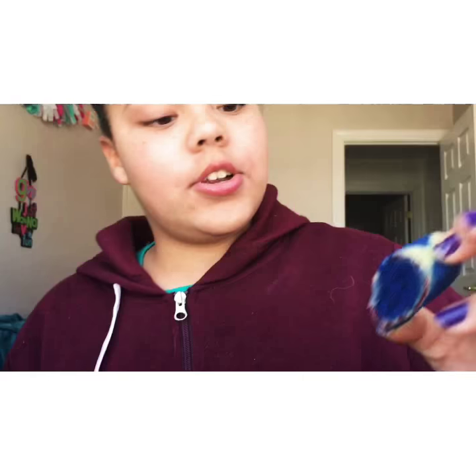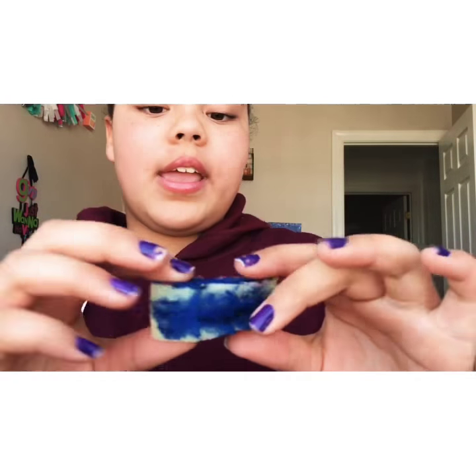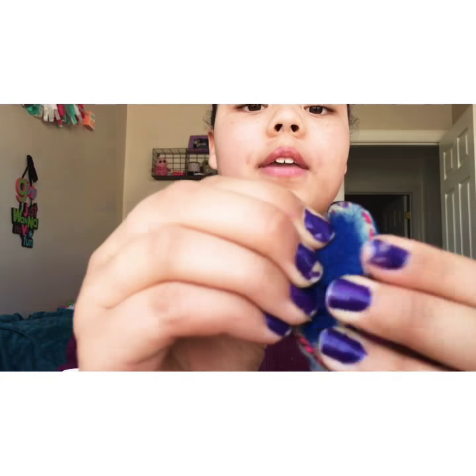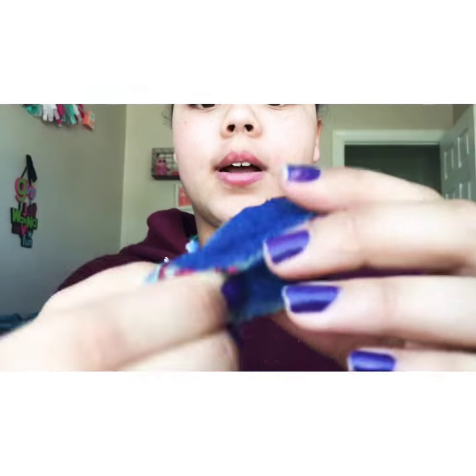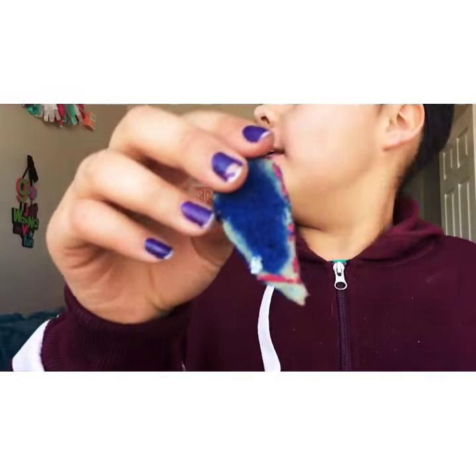I got an extra from Amazon! I think this is a — I got an extra and it didn't say they were going to give me extras, so thank you! It's just a little raindrop squishy. It's actually pretty good for a homemade squishy.